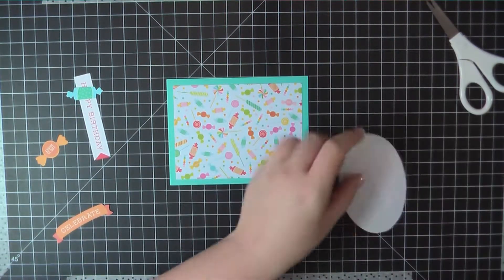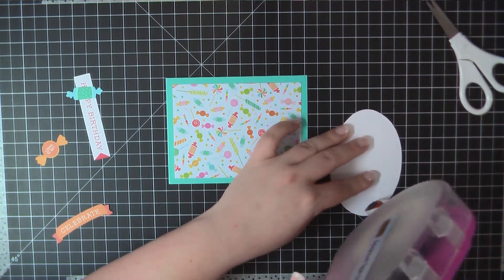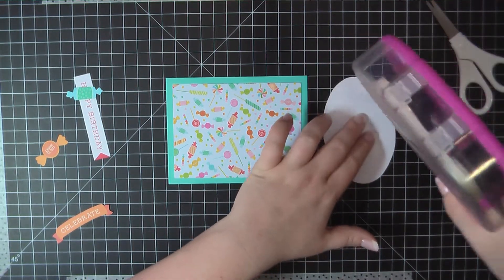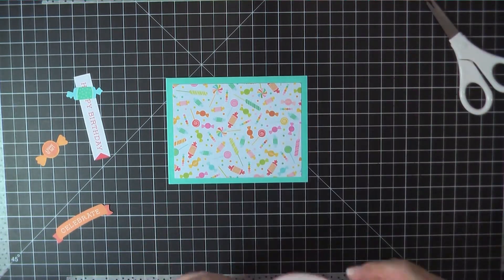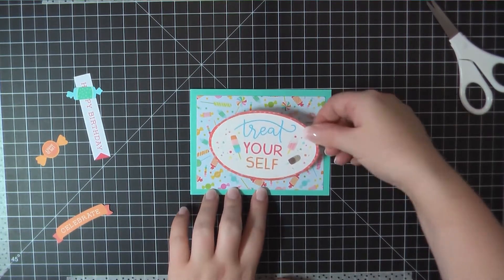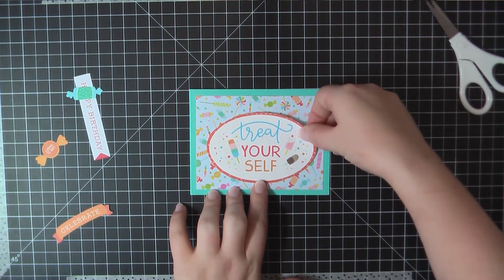Here I'm going to attach that panel to the top of my A2 size folding card. And then I'm going to go ahead and place the Treat Yourself sentiment on the front. I've also pulled out from the Ephemera kit a Celebrate banner and then two pieces of cutout candy.